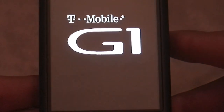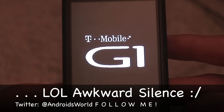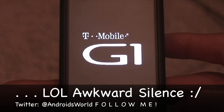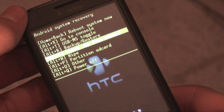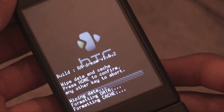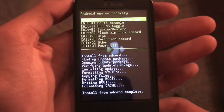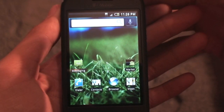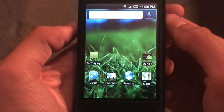I have the Amon Ra 1.6.2 recovery image. Now that we're here, scroll down to wipe and do a full data wipe. Then jump back, go to flash zip from SD card, and flash Fast Test 3.0. When it's done, hit reboot system now. Let your phone boot up and sign in with your Google account, and you will officially be running Fast Test 3.0 on your rooted T-Mobile G1 or MyTouch.